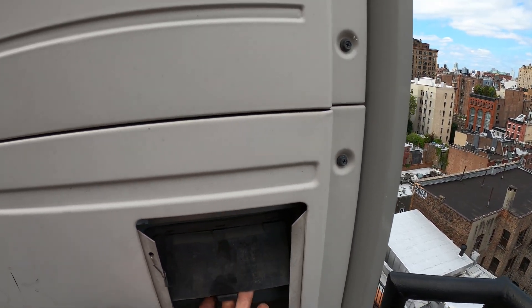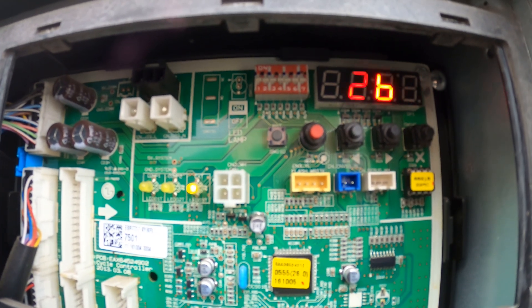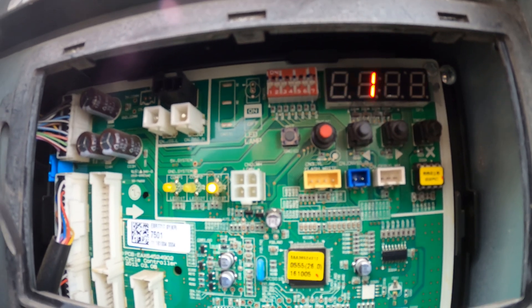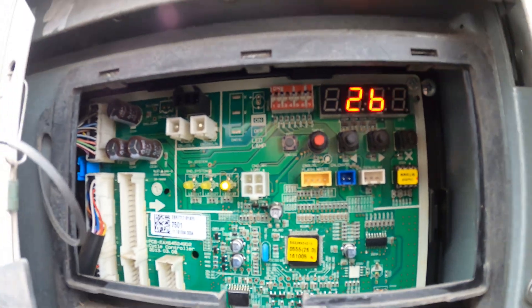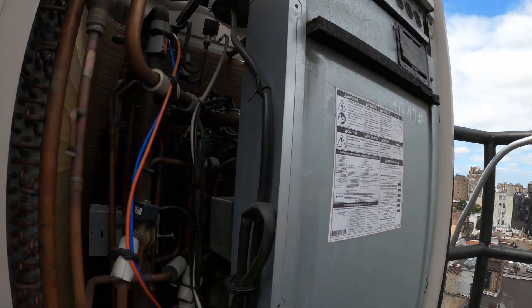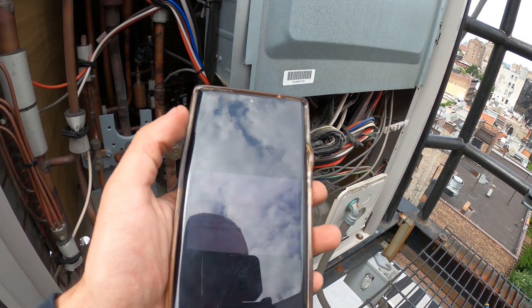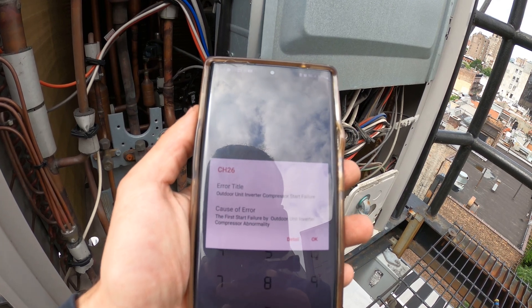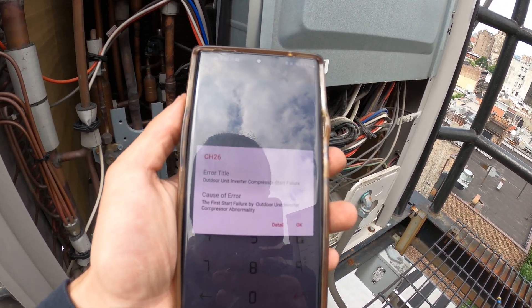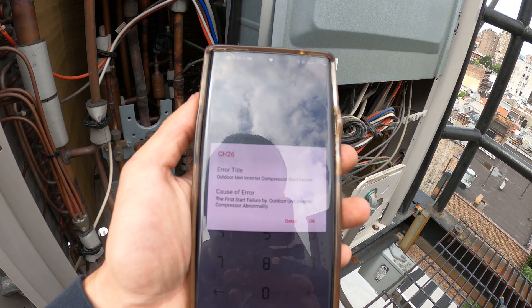The first thing I'm going to do is check inside here — here's the main control board — and check to see if there's a code. Right there: C11, compressor 1, 261. So this error code is actually CH26. Using the LG app, that 261 error code is CH26, and the error title is 'Outdoor Unit Inverter Compressor Start Failure.' The cause is the first start failure by Outdoor Unit Inverter Compressor Abnormality. In plain terms, the compressor had an overcurrent — the amp draw was too high and it shut down on that error code.